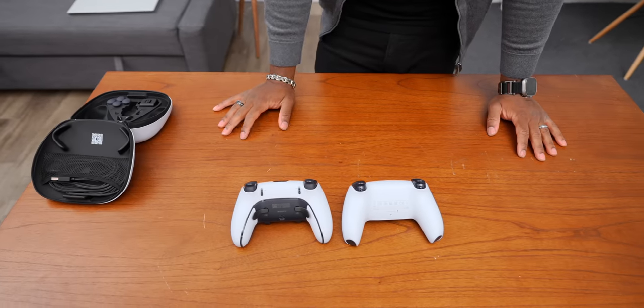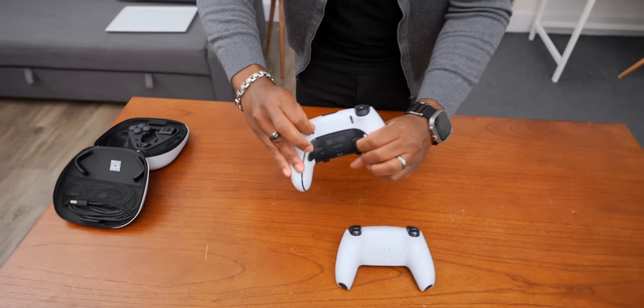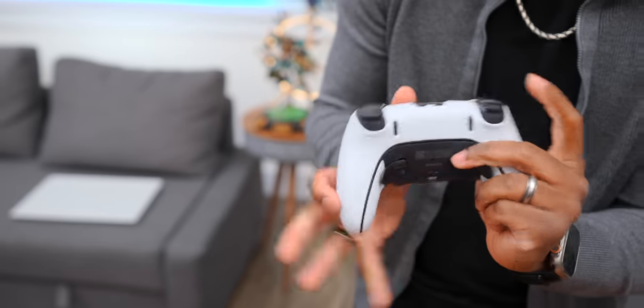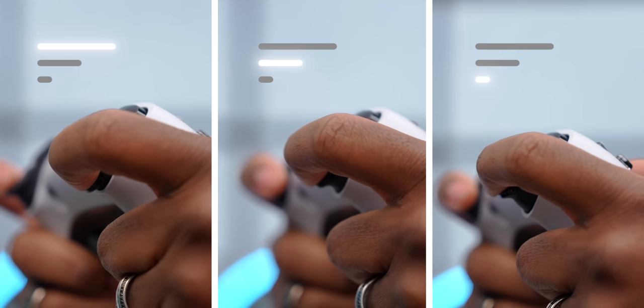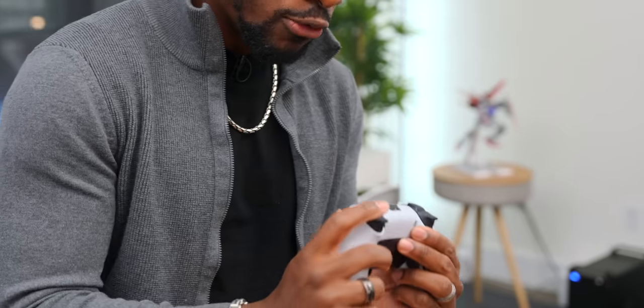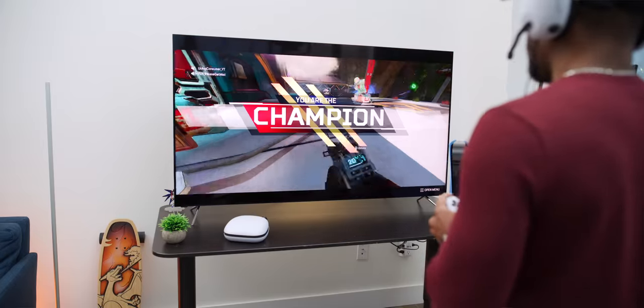Now, when it comes to the back of the controller, there are two very important parts. First are these trigger locks, and you have lines that indicate how long of a press you can do with them. This is the standard long press just like any other DualSense controller, and you can make that press shorter with each level. For people playing first-person shooters where you want to get that shot off really fast, you've got an advantage here — instead of a really long press, you can just do a super quick press.